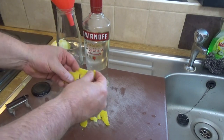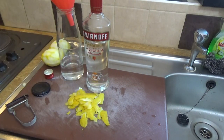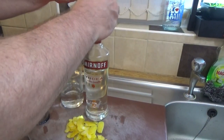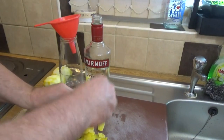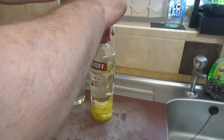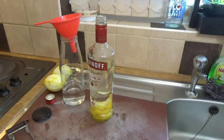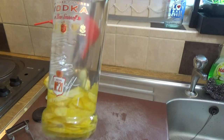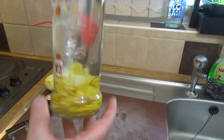So I'm going to start putting this peel in - just stuffing it into the bottle. There we go, drop all that in - all of it goes in. So we get to the point where all the lemon peel is in the bottom of the bottle like that.